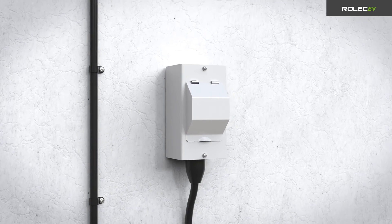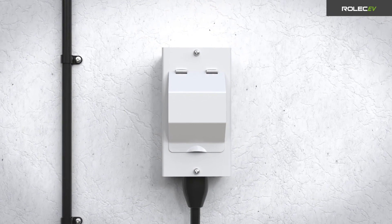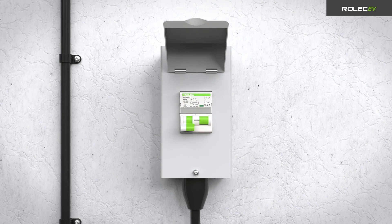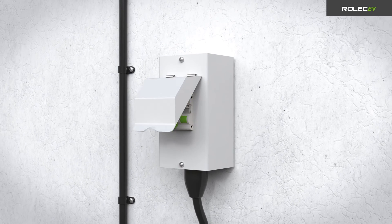Make sure a remote consumer unit has been installed in an appropriate location to supply power to the charge point. The consumer unit must contain appropriately rated protective devices for the power output that will be configured on the charger.